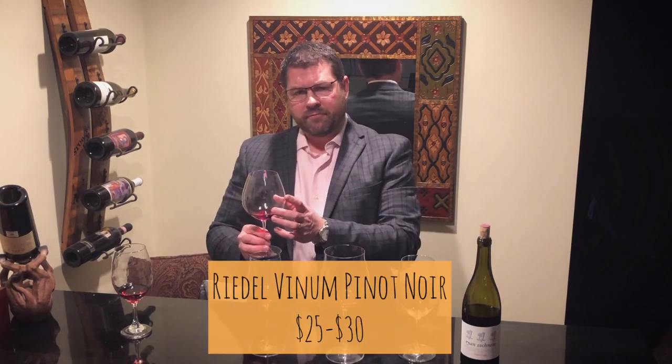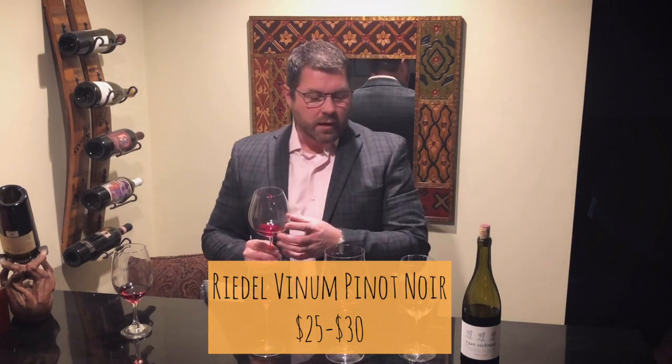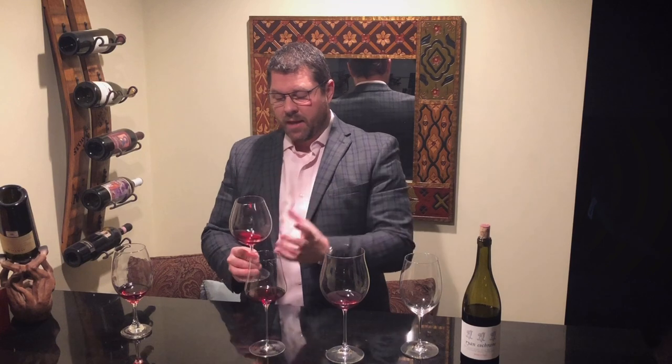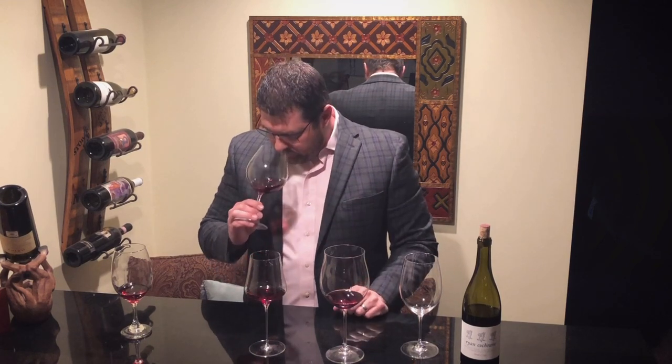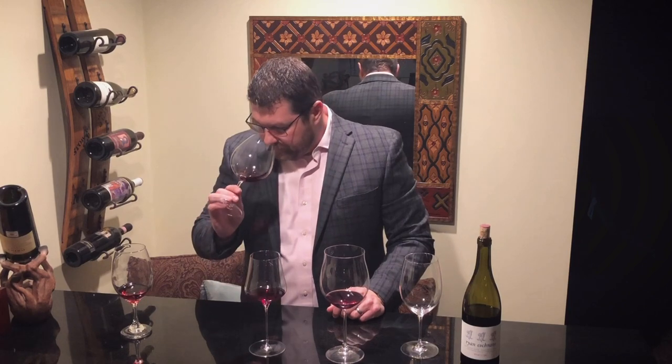The next one is a Riedel Vinum — about a $25 stem. Riedel is known for making variety-specific stems: Pinot Noir, Bordeaux for Cabernet Sauvignon and Merlot, Zinfandel, Syrah, Riesling, Chardonnay — you name it, they've got a stem for it. This is the Riedel Vinum Pinot Noir glass. Much thinner on the rim, and the shape of the bowl is very different — it comes out and then funnels back up with a much smaller opening. On the nose: an incredible difference. Whereas the dollar store glass had a dusty, antiseptic nose, this is just pure and clean bright red fruit — tart cherry, a little earthiness. Really a big difference.